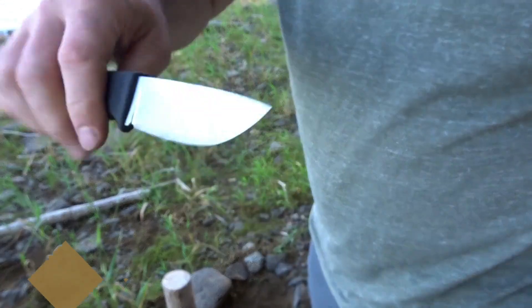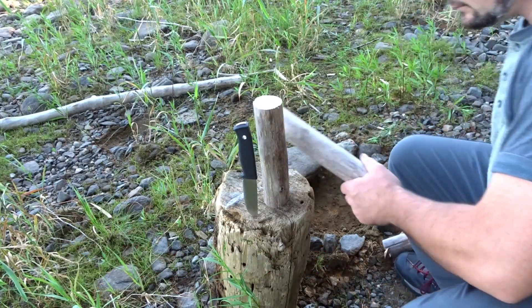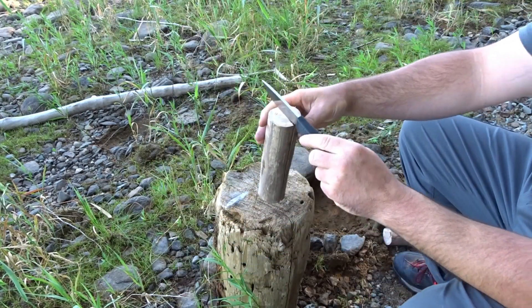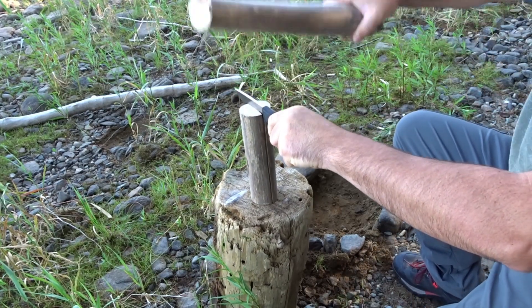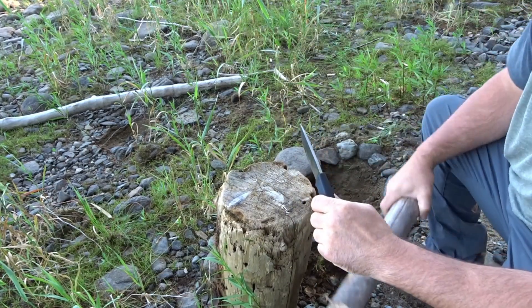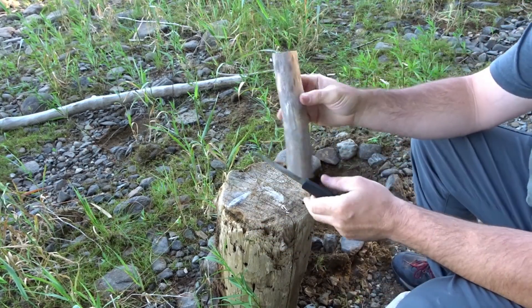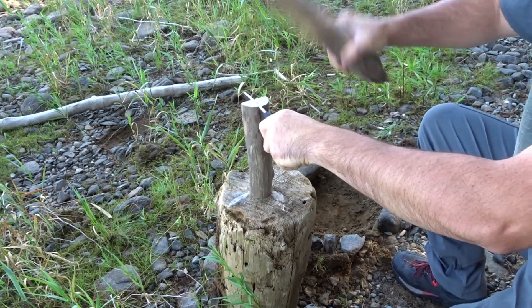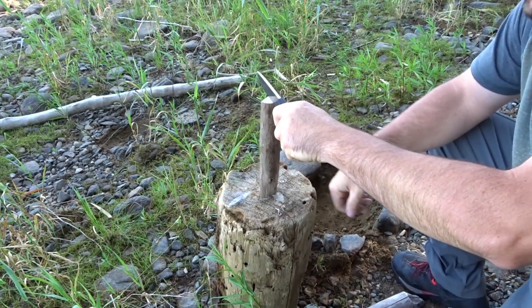It's some hard-ass wood. Where it's already got that split in it right there, I'm obviously going to follow that split straight down. There's a little knot right there. Like I said, this is some hard wood, guys. Hard wood.